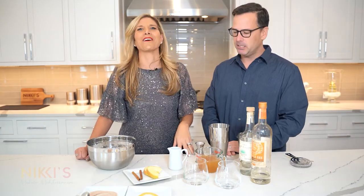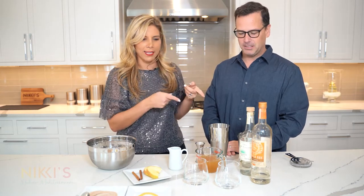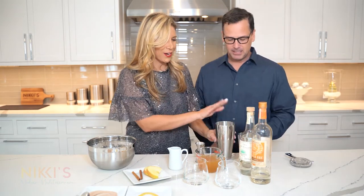PJ, do you like tequila? You like margaritas? I love margaritas. All right — we're going to make an apple cider margarita. I'm going to teach PJ how to bartend, so hopefully one day he could work for me too. Sign me up! So here's our shaker here.